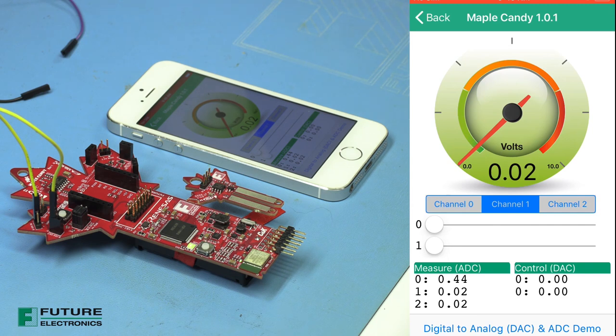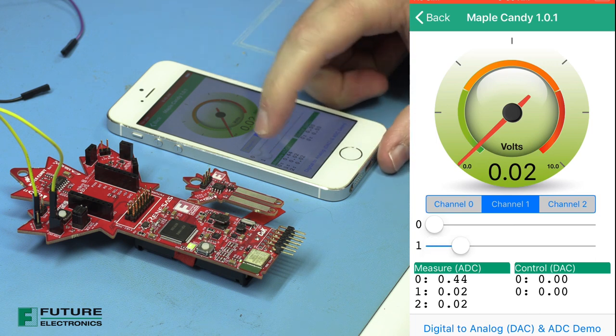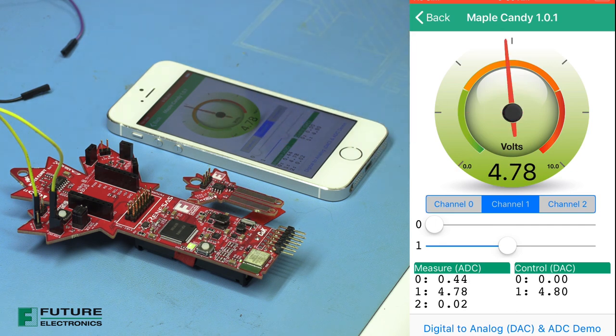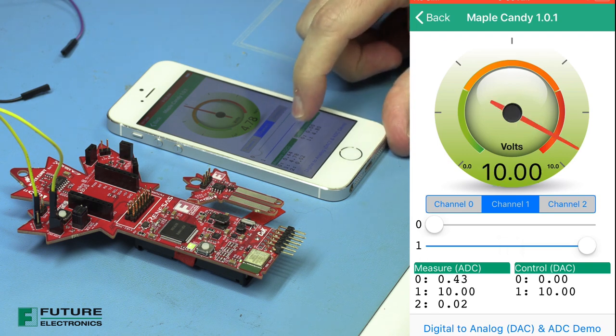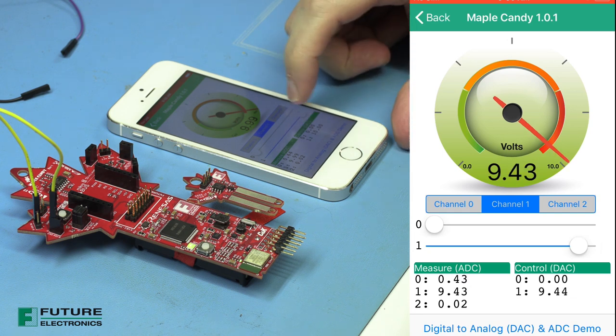Now we have the same demo, but this is for 0 to 10 volts. So we switch to channel 1, reading 0 volts, outputting 0 volts. Outputting 4.8 volts, reading in 4.78 volts — that's pretty close. It goes all the way up to 10, reading 9.99, and all the way back down.